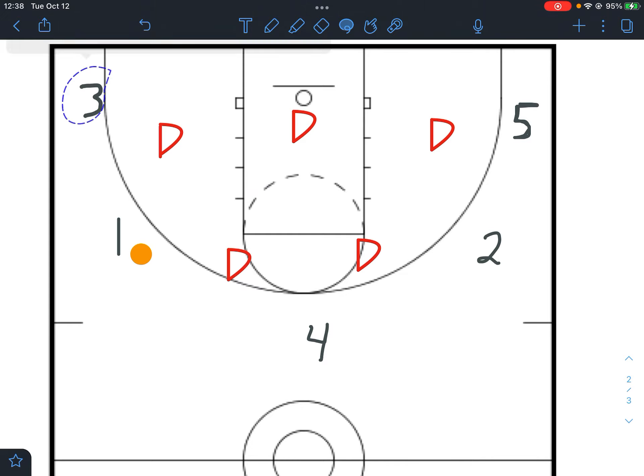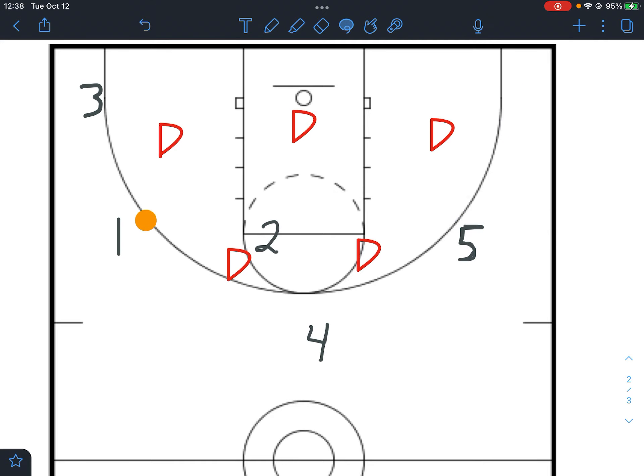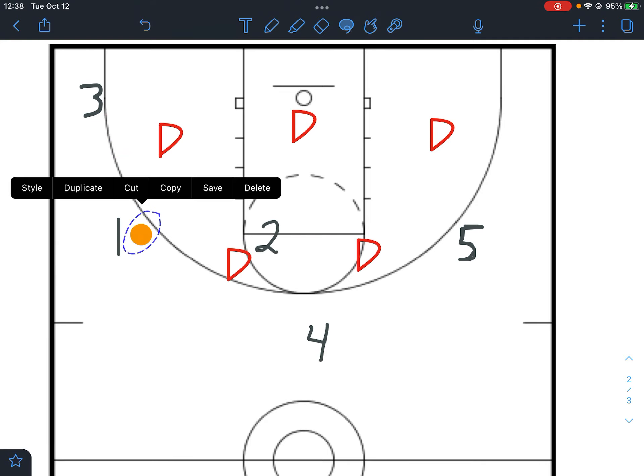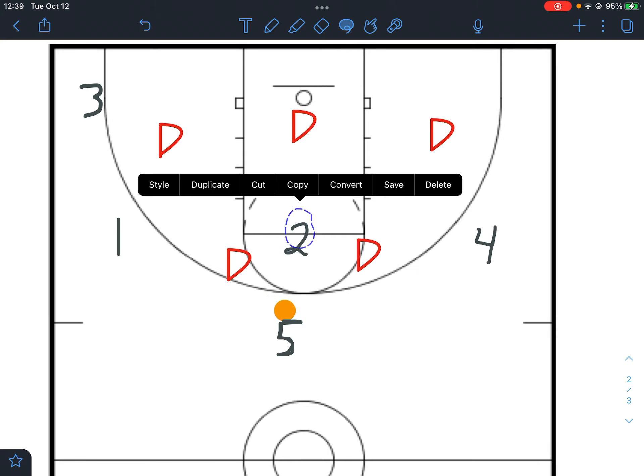Three slides down into the corner for the corner three. Two sprints over to the elbow and five slides up. Again, we're looking at three, two, or five as our pass and catch-and-shoot options. If this is still not working, we just continue in that manner — it's motion through motion until we get a good look. Four comes down to screen, five pops up top, four goes over to the wing, one gets the ball, and we're right back where we started at the beginning of this offense.